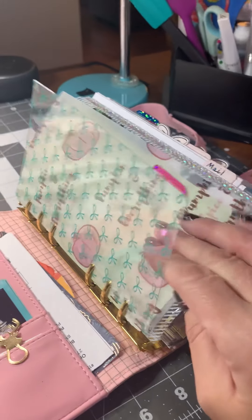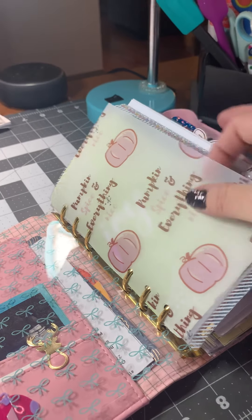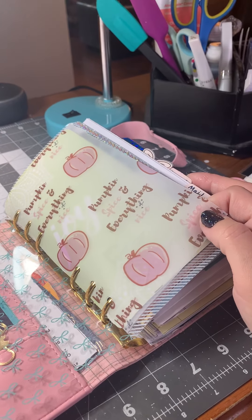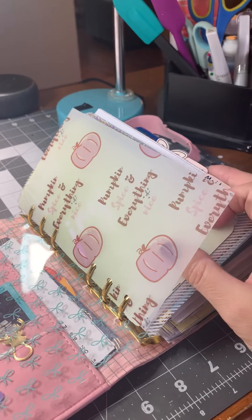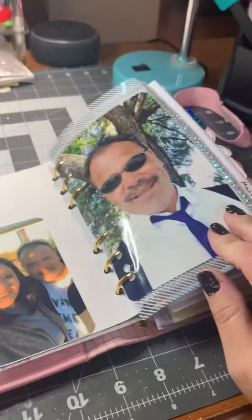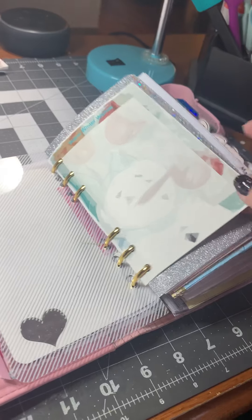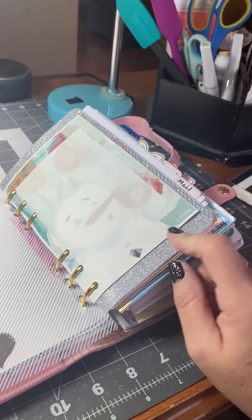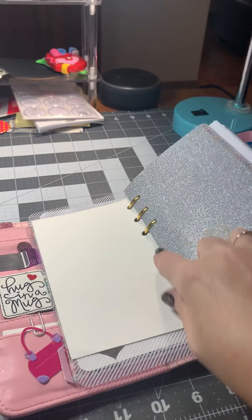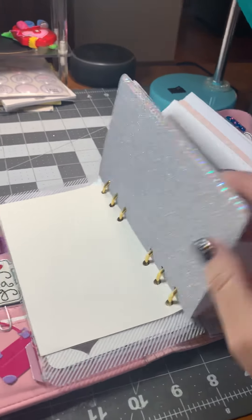I've ordered some labels for my dividers but they haven't come in yet, so this is just a divider with bows on it from, I believe, Hobby Lobby. Then a Pumpkin Everything piece of acetate from Brooke Eva Plans, I believe. Then just a divider that says Joy — I got that at Tuesday Morning. A picture of me and McGregor back here, and then a picture of McGregor over here. Then I have another divider and a journal card from Sandra Dee Designs — she does all of her own artwork.